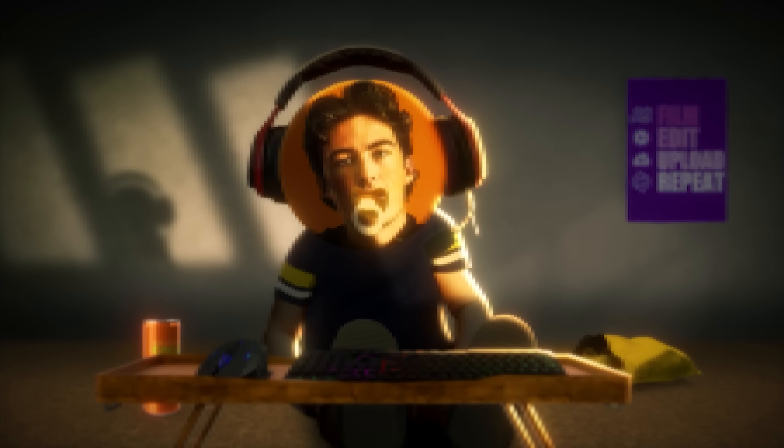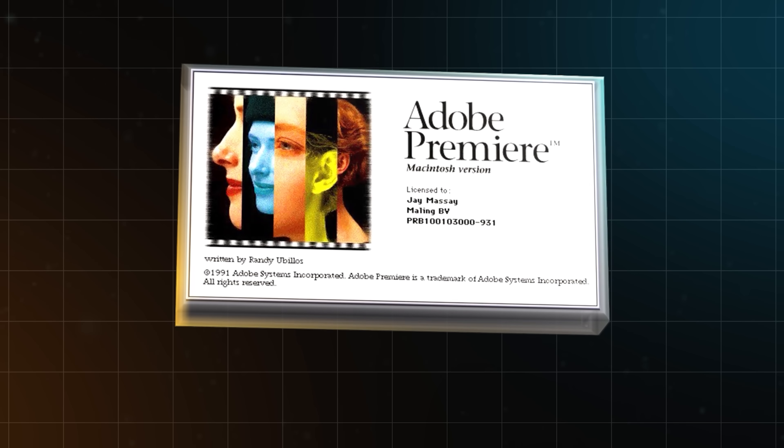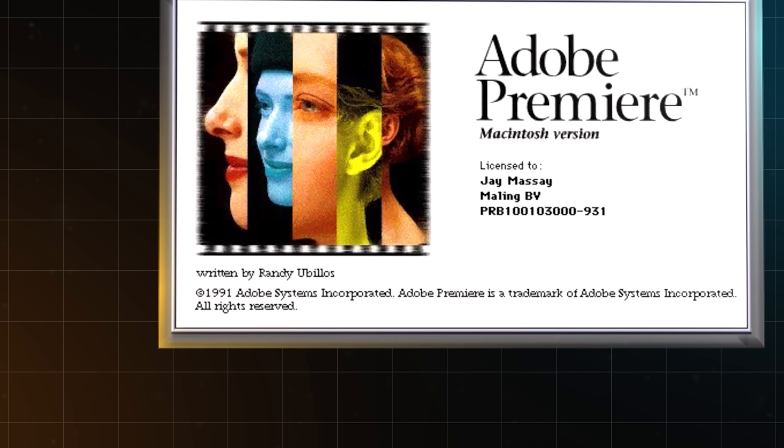I've been editing on Premiere Pro for almost as long as I can remember, but what I've never done is go back to the software's roots. So today, I'm going to install and use the very first version of Premiere, all the way back from 1991, before I was even born.